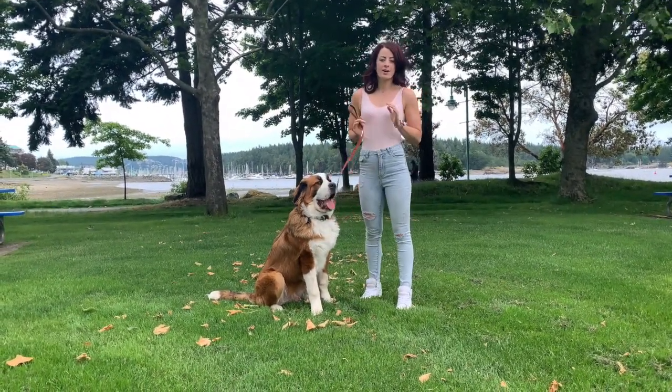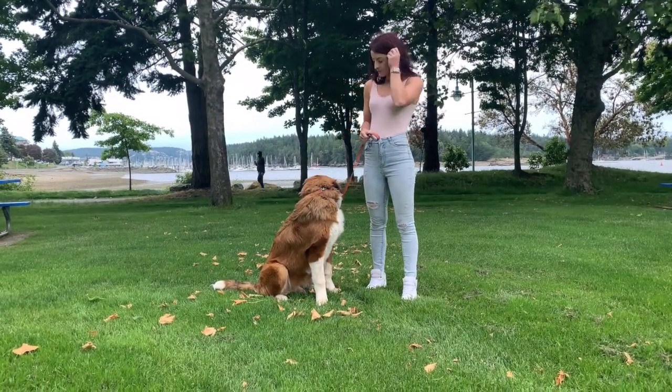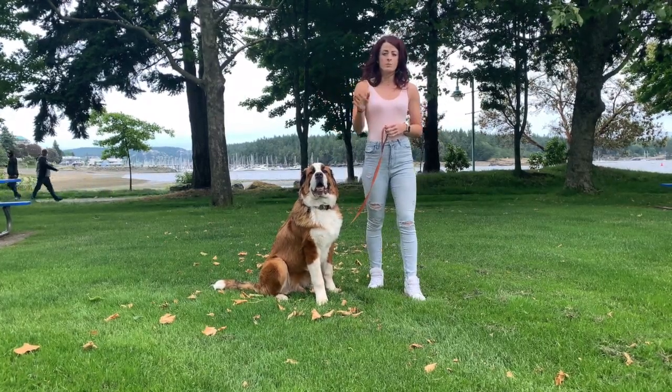Today we're going to be working on pressure down. Pressure down is very similar to pressure sit, which you will see in one of our previous videos. I would start first always with pressure sit. Once your dog understands pressure sit, then work towards pressure down.